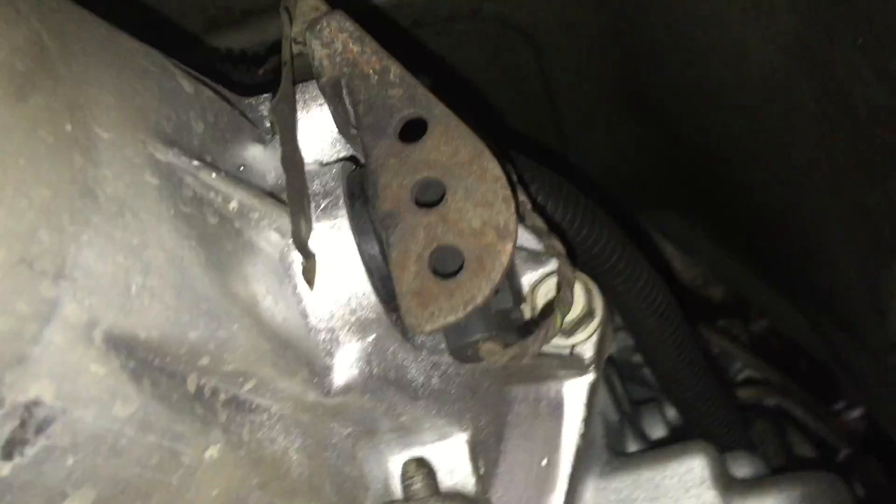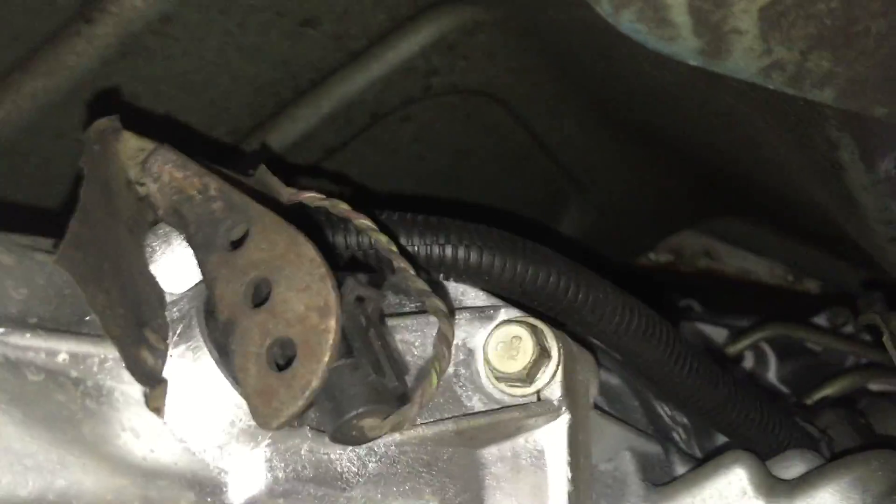The neutral safety switch has to be removed from the side of the transmission, and you're going to replace that later. You want to pull off your electrical connectors - on the passenger side of the transmission there's another main electrical harness going in. This is a fully electronic transmission, and there's another sensor here that has to be undone from the harness.